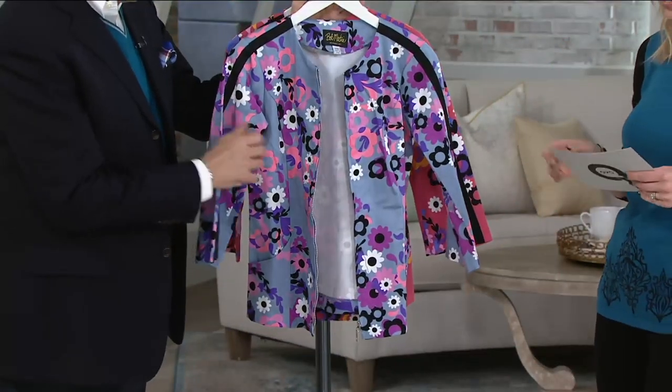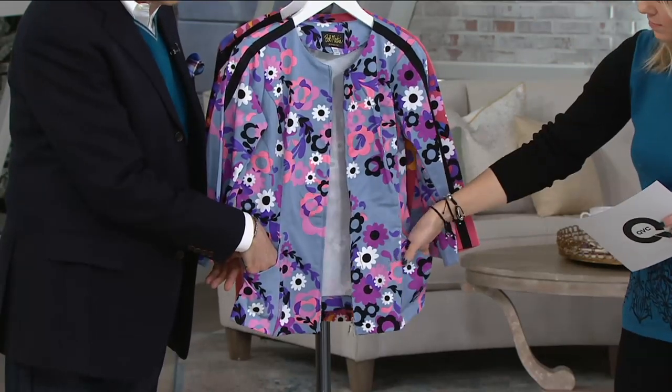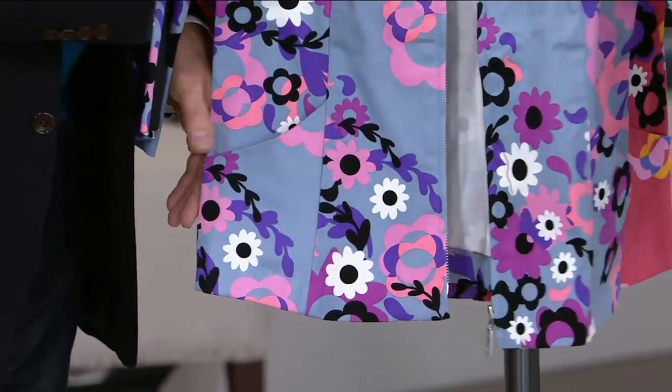It's an unlined jacket, so it's easy to just throw over anything. It has a pocket on both sides, a little slash pocket, and a nice silver-tone hardware detail with the Mackie zipper.